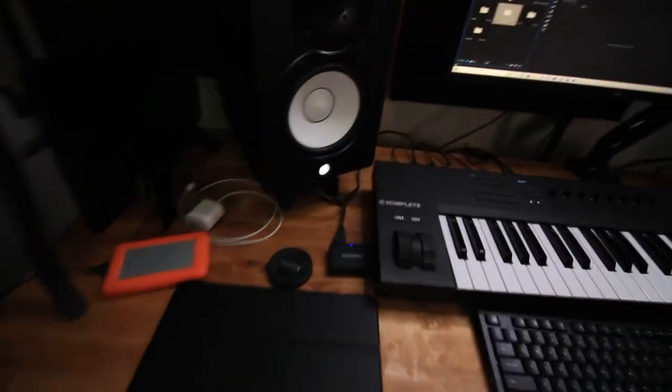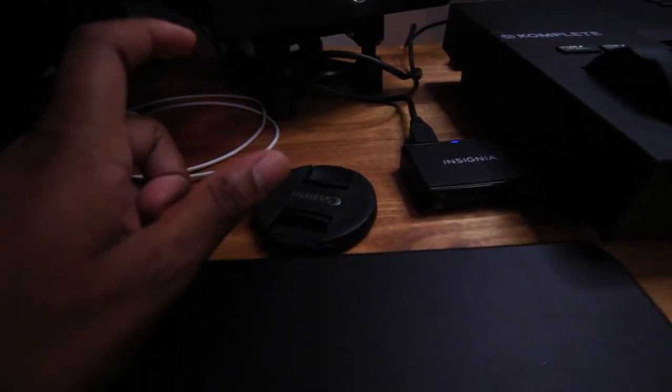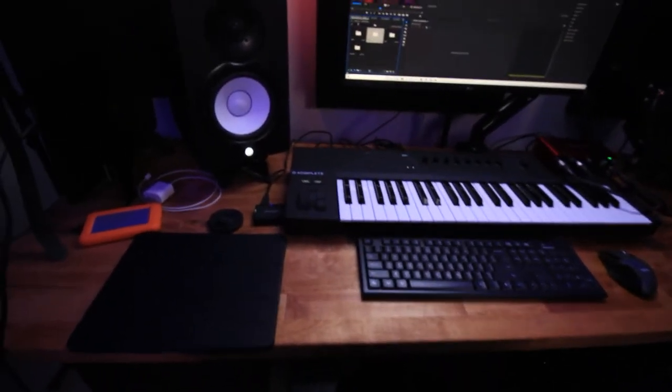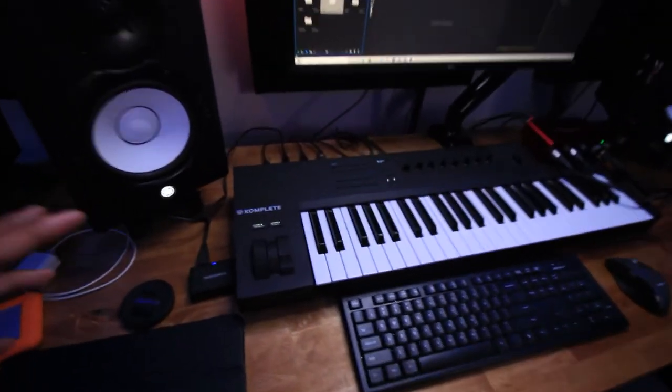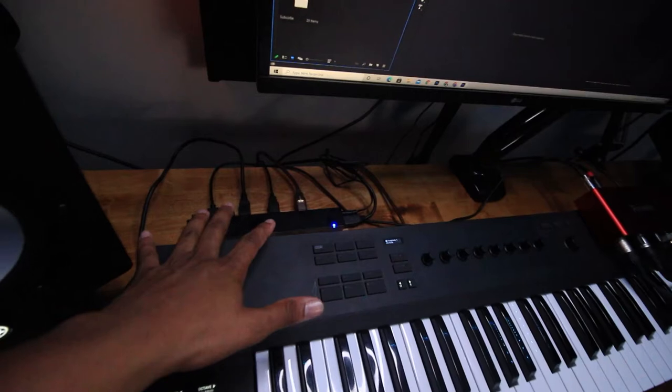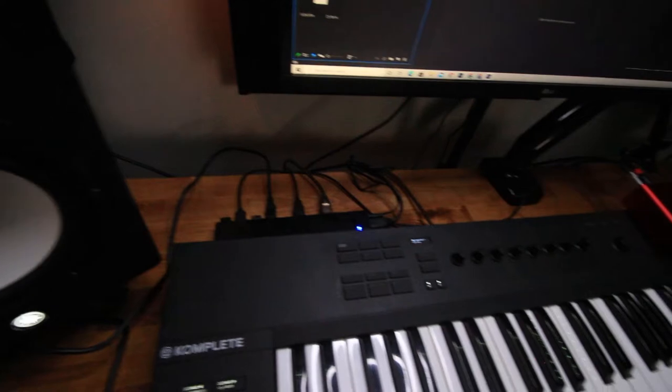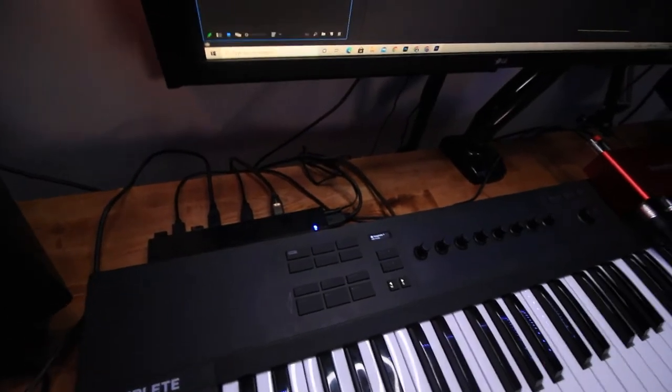I have my Yamaha speakers on both sides, sitting on some really cool stands — raised maybe two or three inches off the desk, which helps absorb the sound. I also have a USB hub behind the keyboard with 10 ports, so there's plenty of space to plug in whatever I need. I only have about six or seven things plugged in right now.